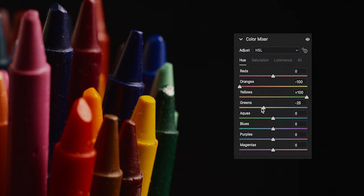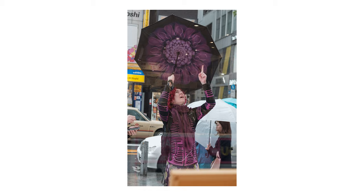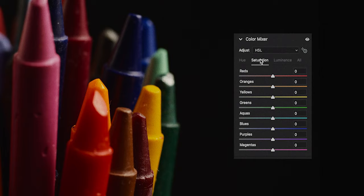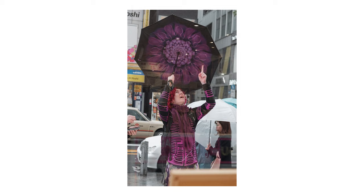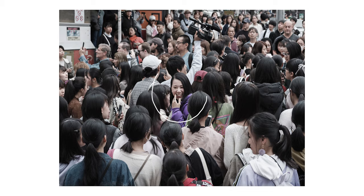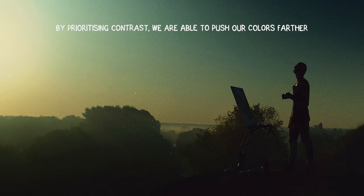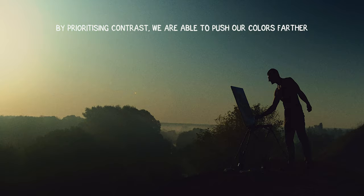We can enhance contrast by shifting a color farther from another color. How much shift is acceptable is something that you will have to decide. We can also change the saturation — desaturate the colors we want to draw less attention to, and intensify the colors we want to highlight. Colors that are more saturated tend to draw more attention. Taken to the extreme, you will arrive at something like the color pop effect. Lastly, we can manipulate the luminance — single out a color and change its value by adding white to make it brighter or black to make it darker. Depending on the context, we can use this to draw more attention to our subject. Note that these three are connected: changing the hue will affect the luminance, and changing the luminance will affect the saturation. By prioritizing contrast, we are able to push our colors farther and still come up with something relatively convincing.